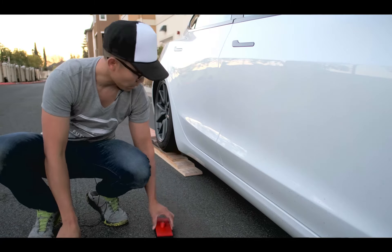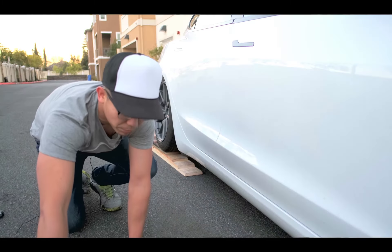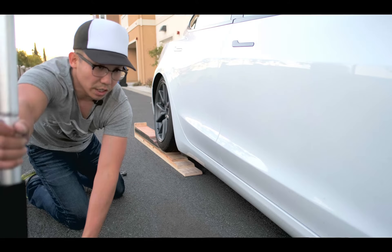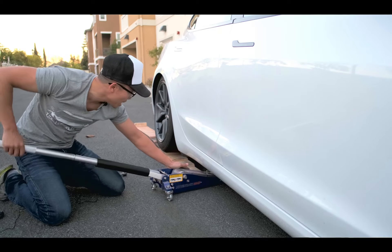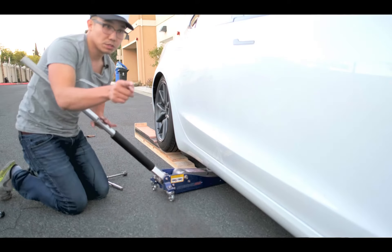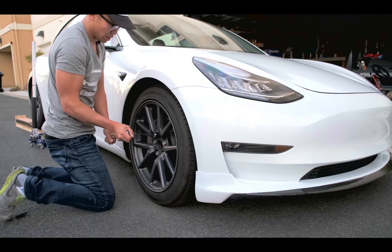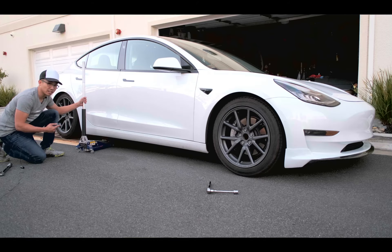Jack pads here, car is somewhat up in the air. I'm going to loosen up the wheels first. So I've loosened up the wheel nuts, going to stick this underneath and get the jack underneath and put it up in the air. Barely fits. I should loosen up the front too. Now let's get this up in the air.